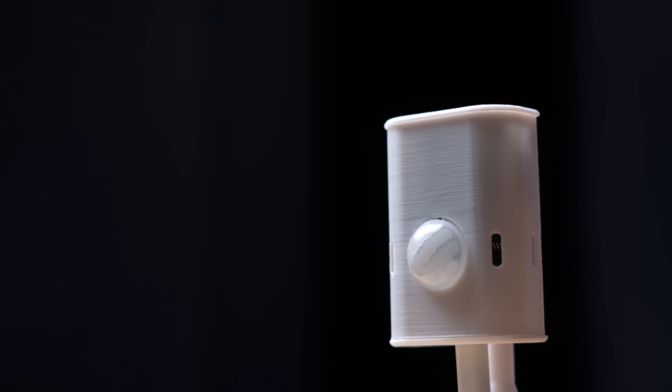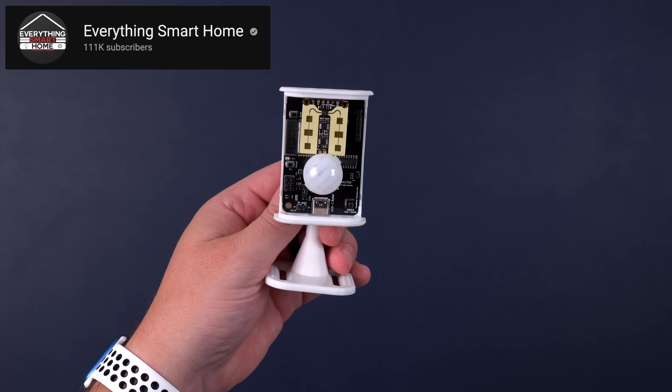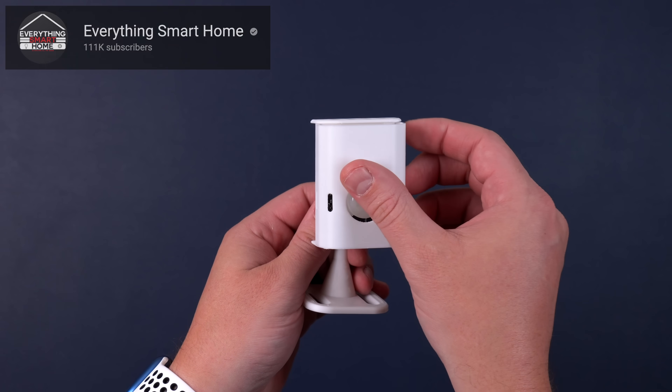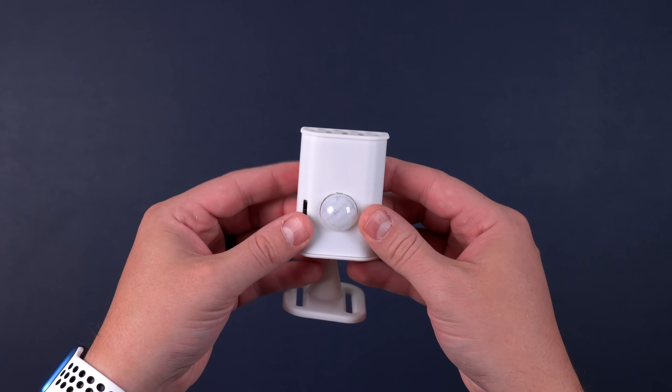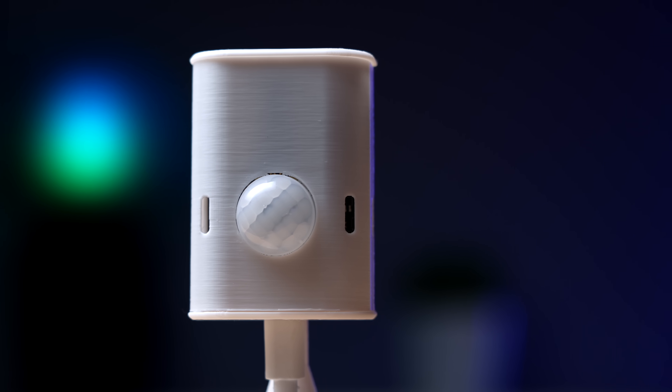I've tested a lot of sensors and this new one is unlike anything I've ever used. It's seriously blowing my mind on what it can do. Not only that, but a YouTuber made this and you can actually buy it. I'll show you why this sensor beats out any other sensor I've used and why I'm going to be buying a lot of these.